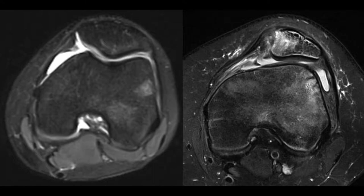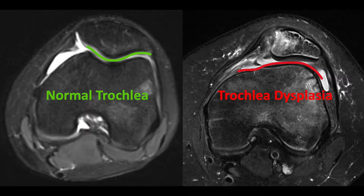Here on the left, we see a normal femur with this nice valley or groove, and that helps stabilize the patella really well. On the right, we see this convex surface — we call this trochlear dysplasia — and that does a very poor job of keeping that kneecap stable, allowing for these recurrent dislocations.